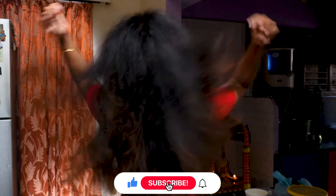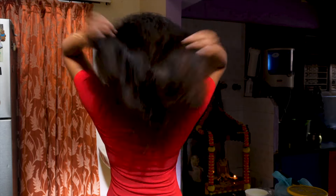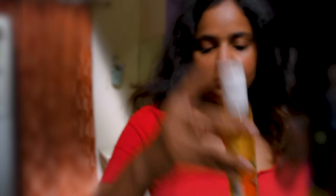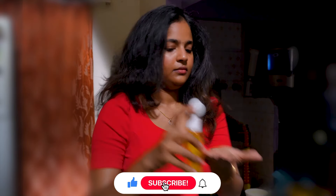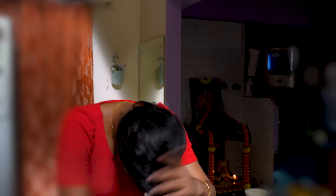It's done. Using this serum on my hair — that is how it's done.